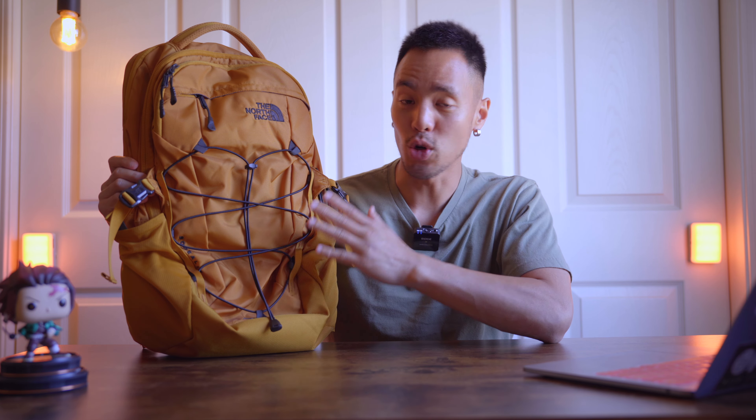What up guys, in today's video I'm going to do a quick review on my North Face Borealis. The North Face Borealis backpack — North Face as a company, you cannot go wrong with that. Just expect the highest quality.